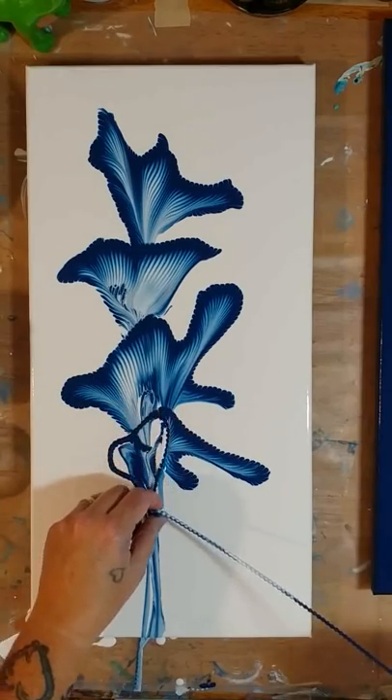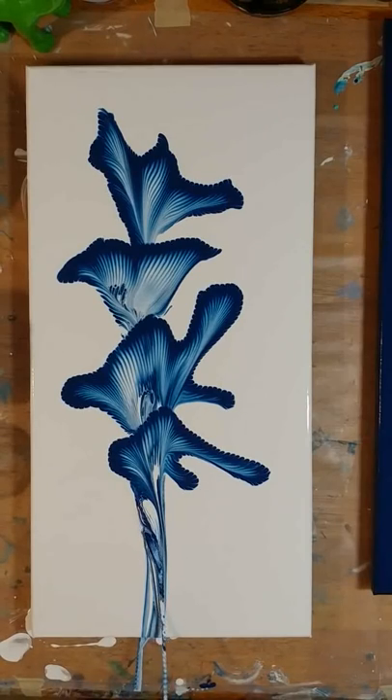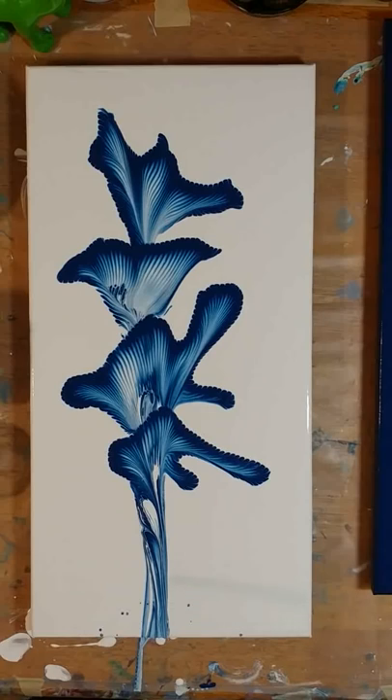Let's go — I need to pull off some of that paint. Oops, splattered that. I kind of like the splatter at the bottom but it doesn't go with the painting, so we're going to get rid of that.